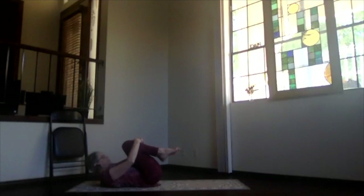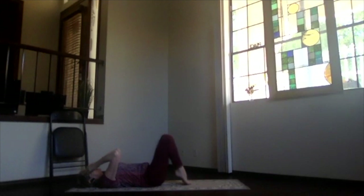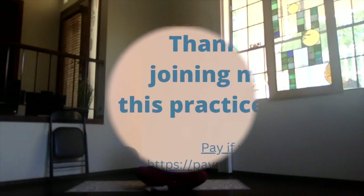Exhale, relax. Let your body know you appreciate its work in yoga today and every day. When you're ready, just roll to the side, sit back up, and get ready for the rest of your day. Thanks for joining me.